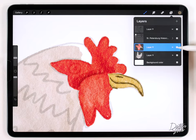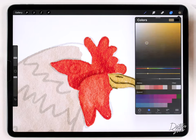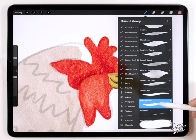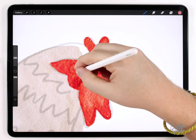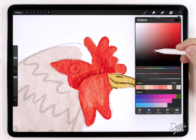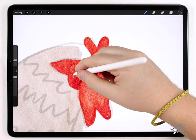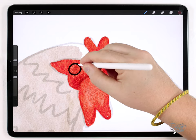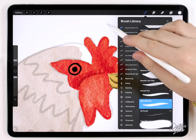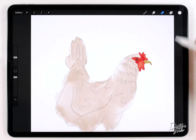I did do the face on a separate layer, and I'm going to do the eye on another layer. I'll choose a light red color and use the fine liner pen to draw the circle of the eye. Then I'll use a pretty dark red color at a smaller brush size to outline the eye, draw the pupil — just a little circle — and add a highlight with a small white dot. That's it for the face.